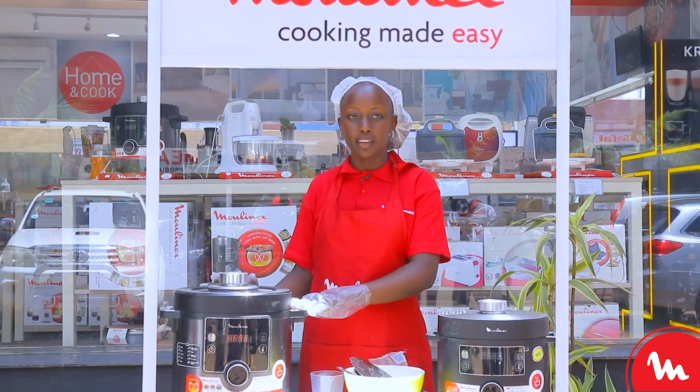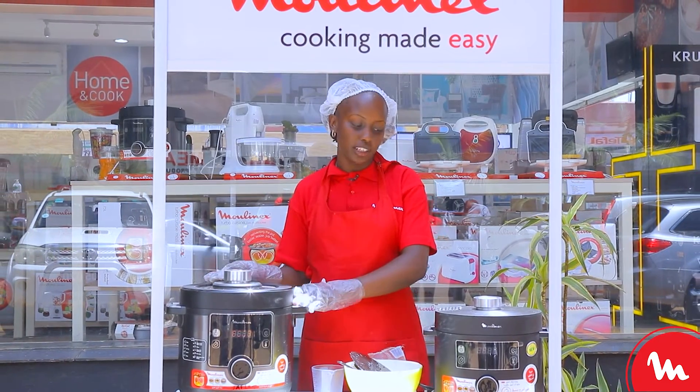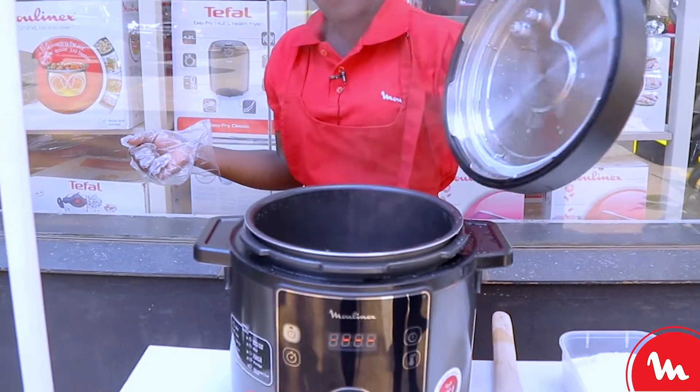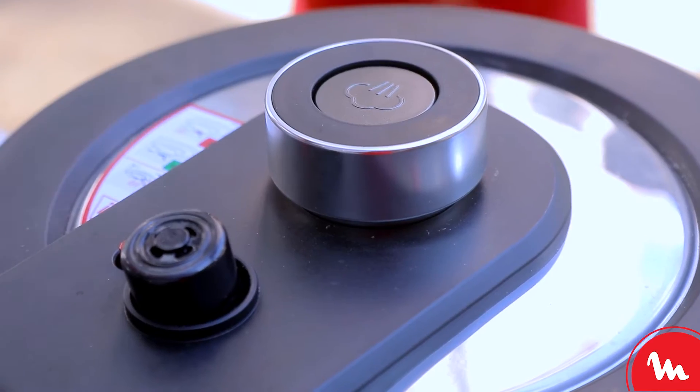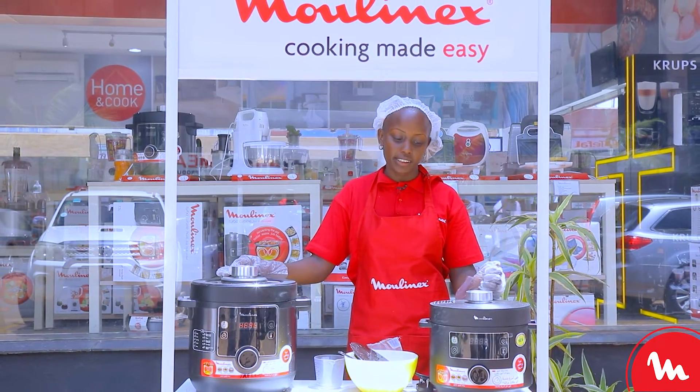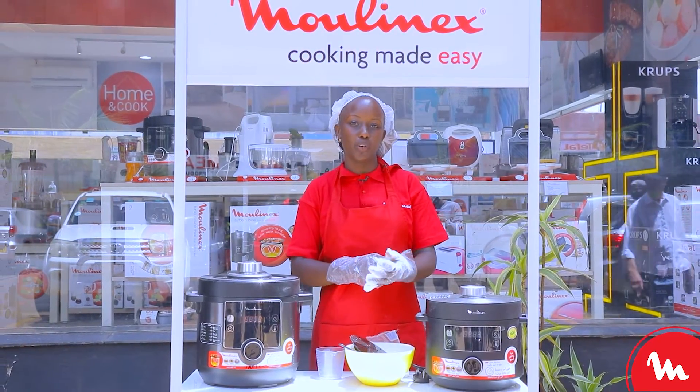The Talbo cuisine has ten programs. In the ten programs we have the stew option, the soup option, the stir fry, the steam, the bake, the slow cook, porridge, yogurt and ferment, reheat, and the adjustable chef mode.